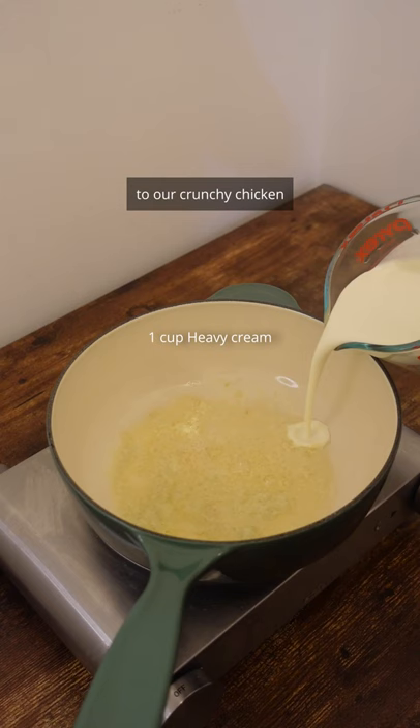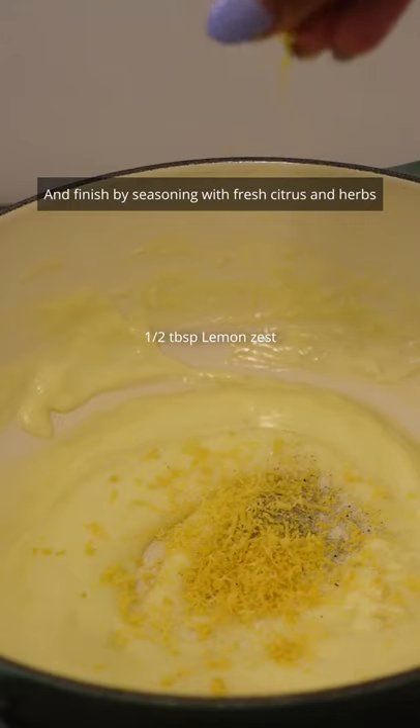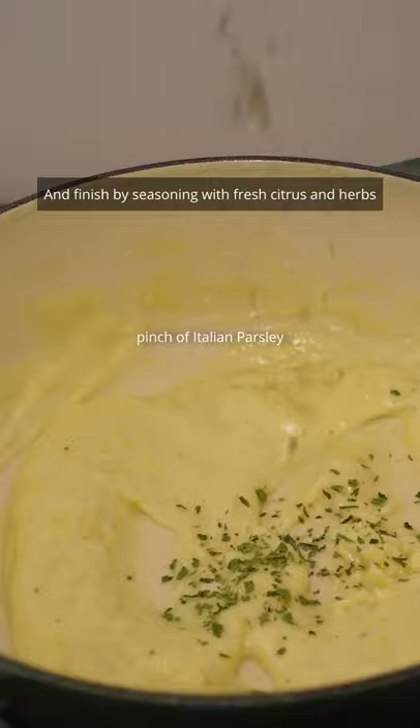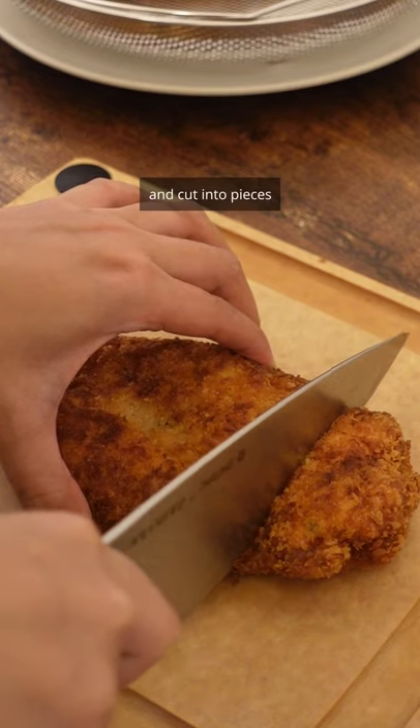Our creamy sauce will be a contrasting complement to our crunchy chicken. Stir frequently until super thick and finish by seasoning with fresh citrus and herbs to give lightness. Now fry your chicken until golden and cut into pieces.